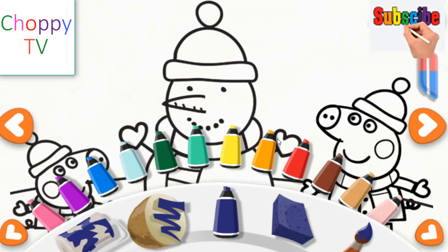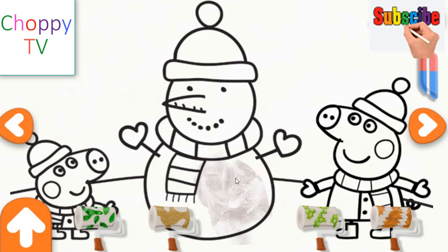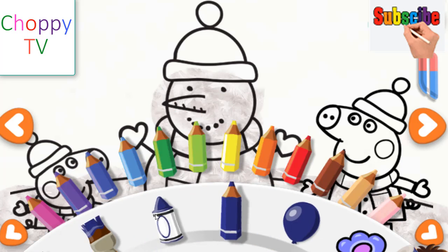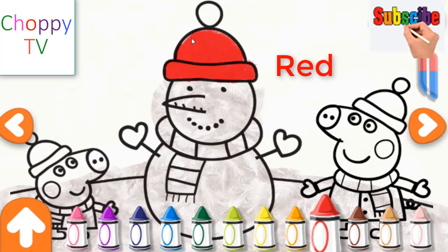Hello! Let's have some painting and colouring fun! Tap on the tool buttons to get some new art tools. Red. Use your finger to decorate the drawing.